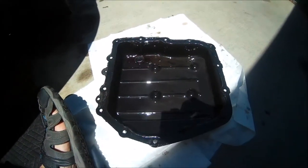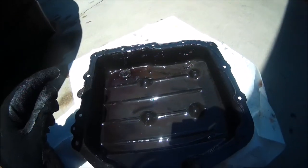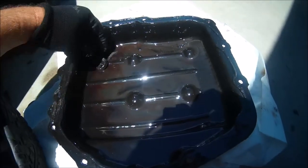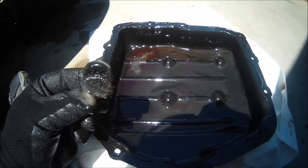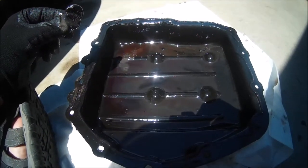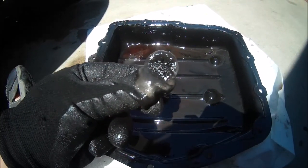Here's the pan — inside you'll notice there's a lot of black sludge. That's typically normal, that's part of transmission wear. You'll also notice there's a magnet in here with a bunch of that sludge as well. What you're looking for is impurities — metal pieces and shavings. We're going to clean out the pan, clean up this magnet, and look a little bit deeper.